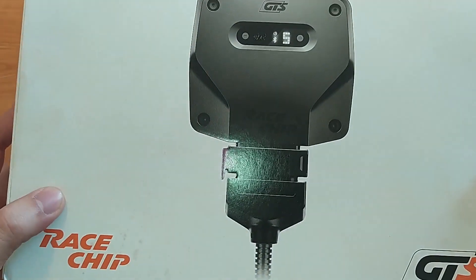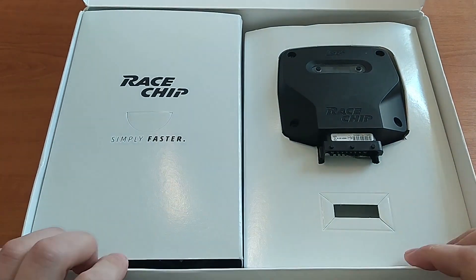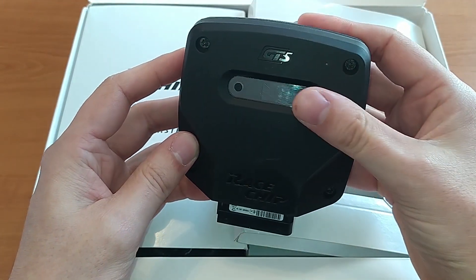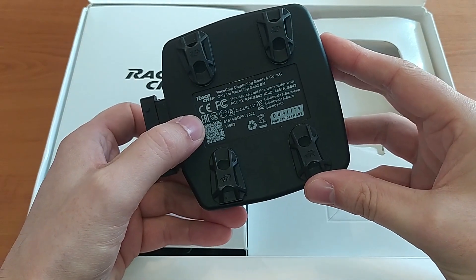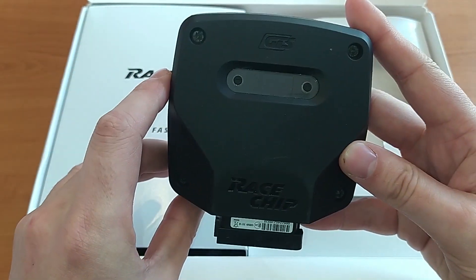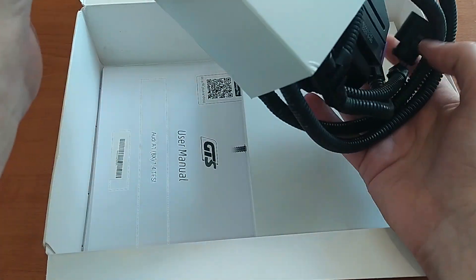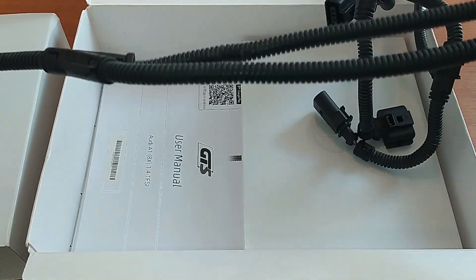So let's see what we actually have here. We open the box and this is the unit itself. It has a digital display screen, plug, and some connection points. This should have app control as well, so we need to try that out. This other box contains the cables and all the wiring harness.